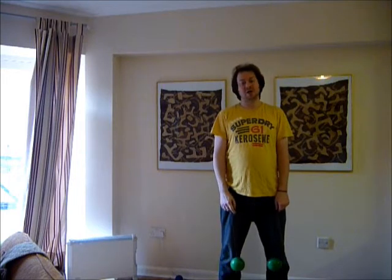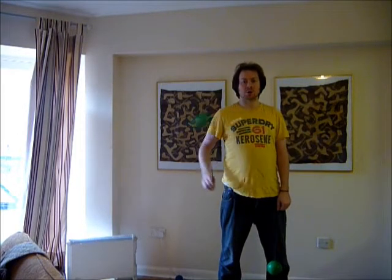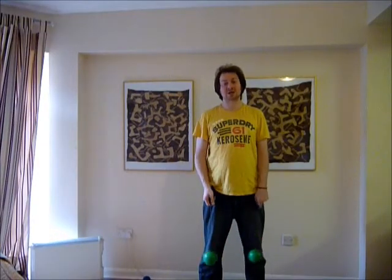There are a few things which you need to be able to do. Firstly, you need to be able to do a normal Forearm contact roll, which looks like that. Secondly, you need to be able to do a same direction hand saw, which looks like this.